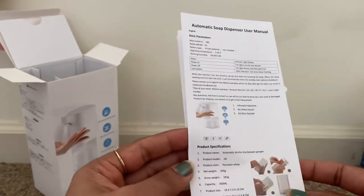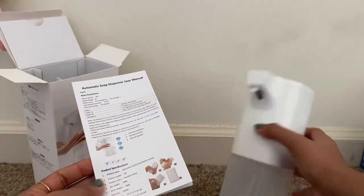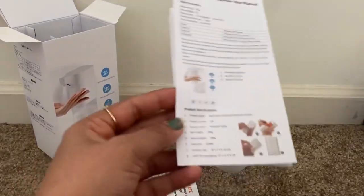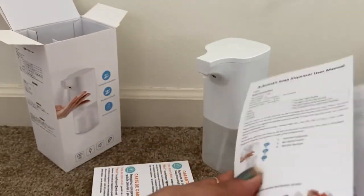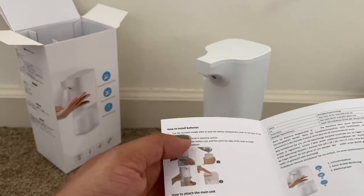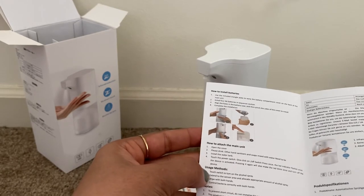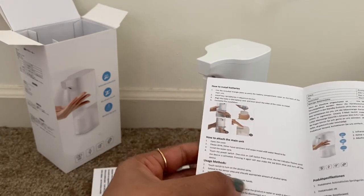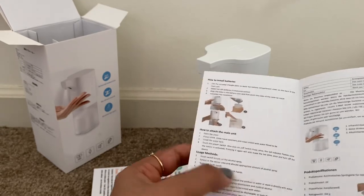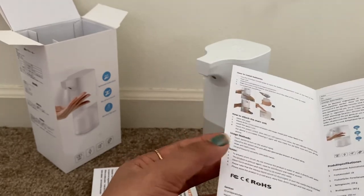The color is porcelain white. The net weight of the product is 204 grams and the gross weight is 283 grams. Most importantly, the capacity of the bottle is 350 ml — we can insert 350 ml of soap water or sanitizer. There are also instructions for installing the battery and the usage method: touch the switch to turn on the alcohol spray, extend your hand to the sensor area, and an appropriate amount of alcohol spray will be dispensed. Wipe with both hands to correctly control bacteria.